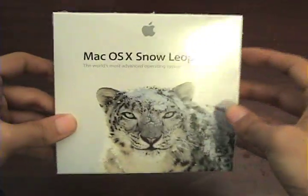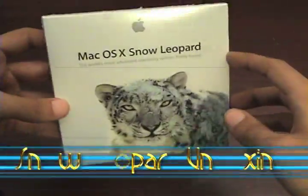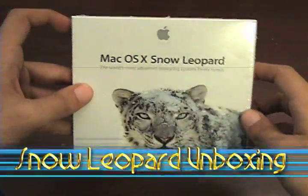The other side has the requirements, and here's a reminder for all of you: if you're a PowerPC user, this will not work on your system, so stick to Leopard. Here's the bottom — this just has all the details which you won't see — and now let's get straight to the unboxing.